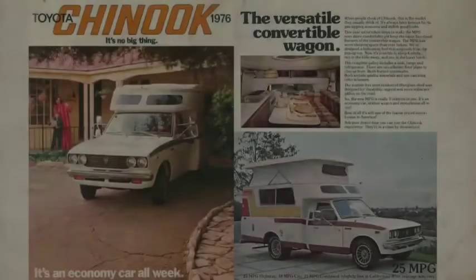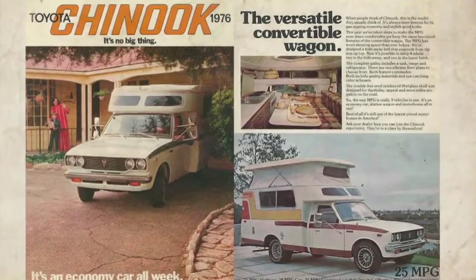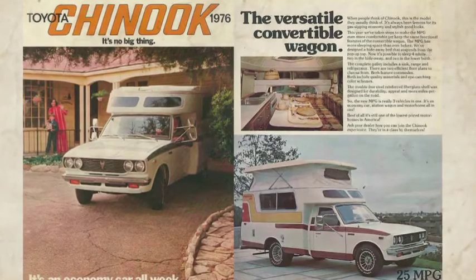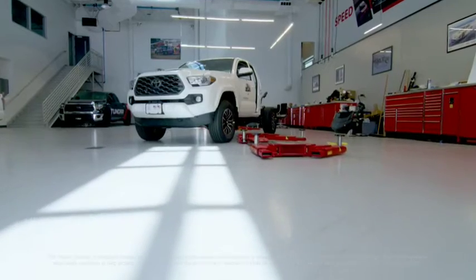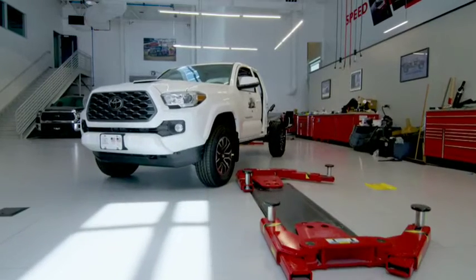In the late 70s, early 80s, Toyota partnered up with a company called Chinook to build one of the coolest little campers on the market at the time. Some of the crazy thinkers in the marketing department thought, how cool would it be to do a version of that same vehicle but do it today? It'll be off-road style. We're starting with a TRD Sport Tacoma with a manual transmission. You've heard of tiny houses — this will probably be more like a micro house.